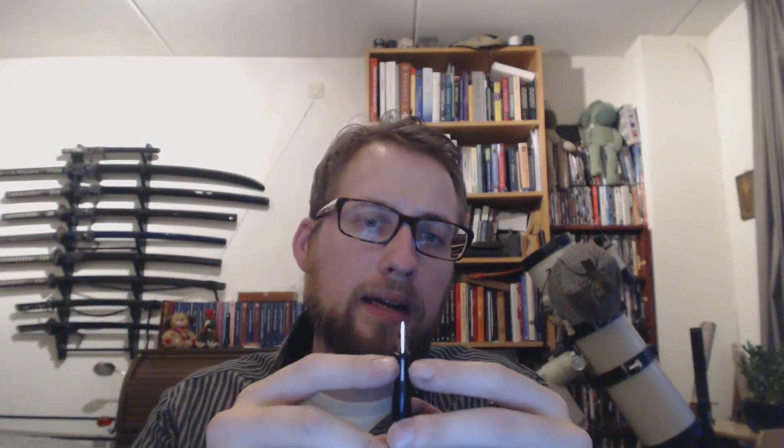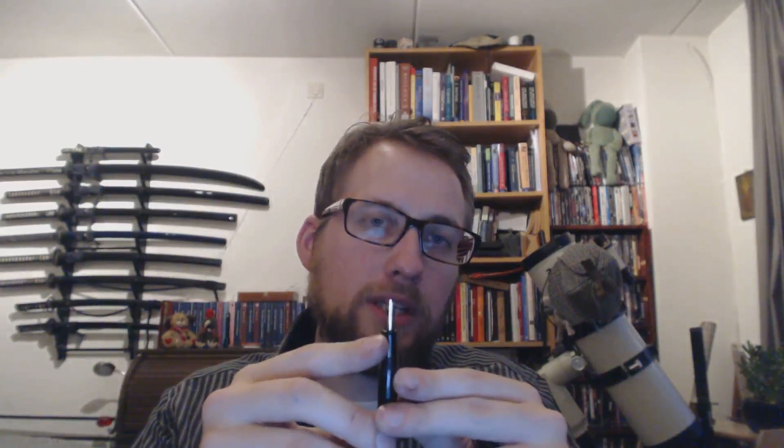Here's a Waterman 503. Nice pen, lever filler. May have to restore it, but it's not that difficult — there are videos on that. 14K gold nib. This thing flexes like crazy and the feed will keep up, so you will not run out of ink. You will not get railroading unless you really flex it for like 30 seconds in a row. So — an interesting pen. How do I like it now? I probably would buy it again. But if I was going to spend money and just want to buy a flex pen purely for the flex, I would not get it.